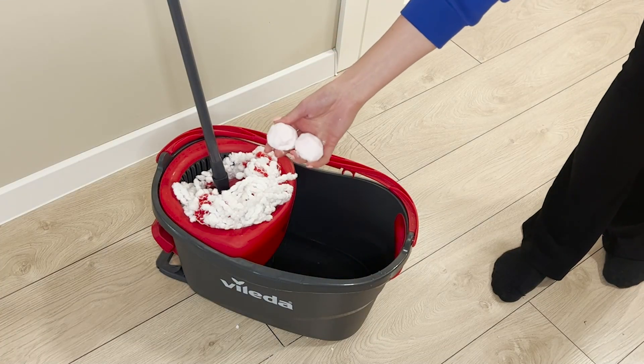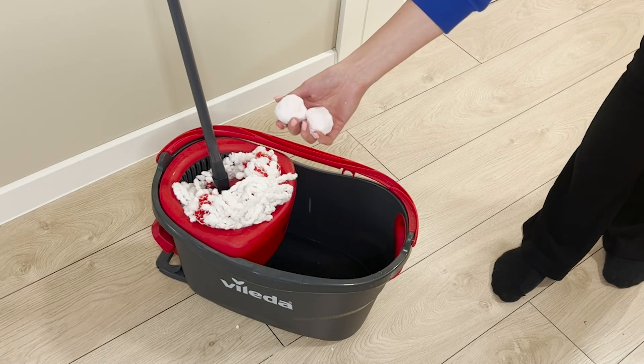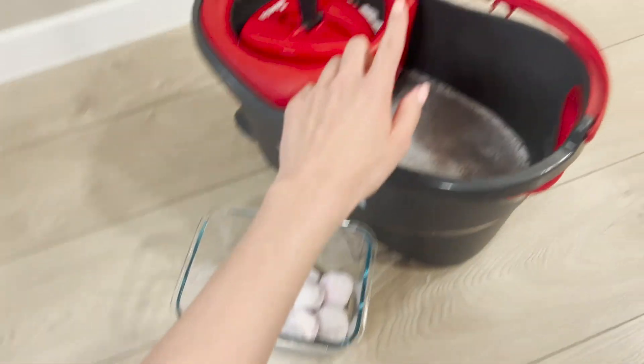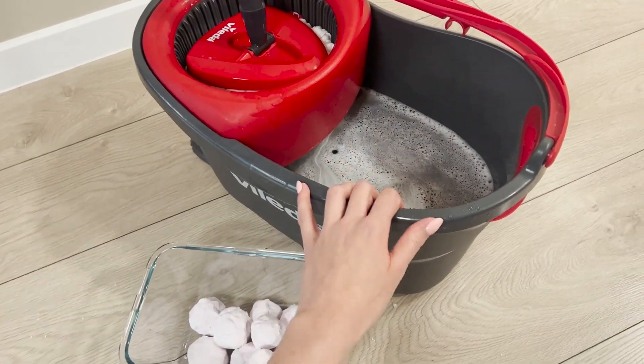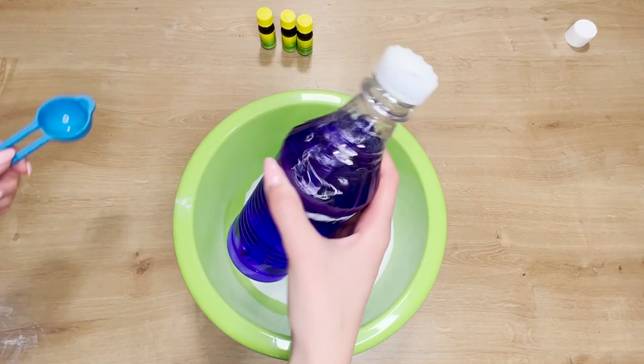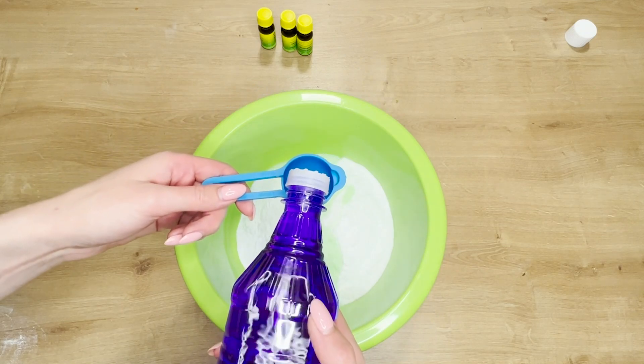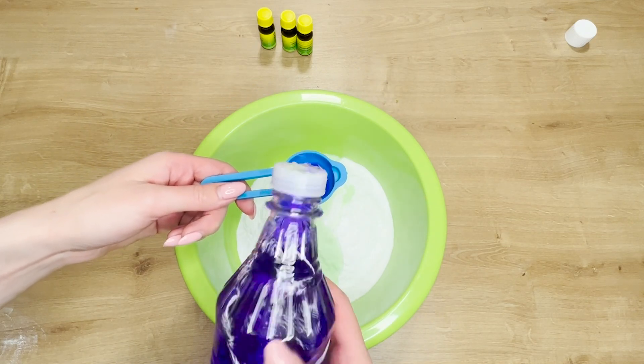Today, I will show you a clever way to clean laminate and wooden floors. I make the cleaning balls myself at home. All you need to do is put two balls in a bucket and mop the floor. All the stains disappear, and there are no streaks left behind. Making these balls costs just a few cents, and they work better than regular floor cleaners.